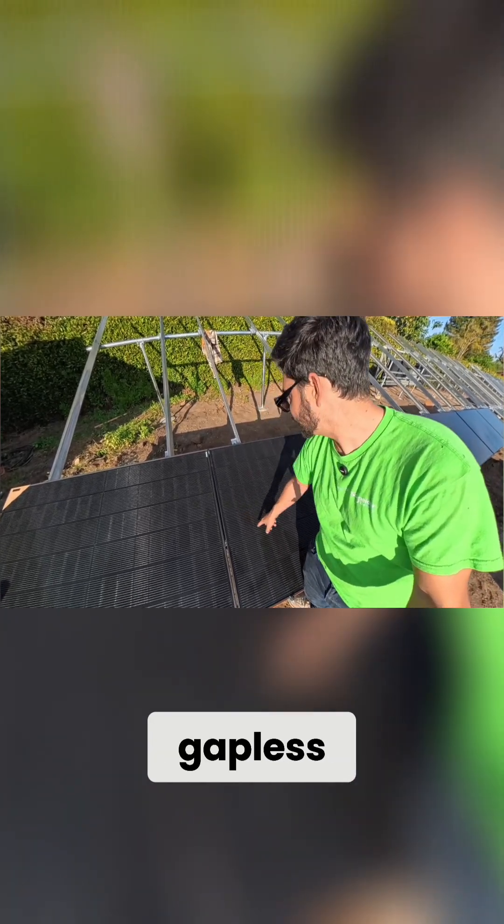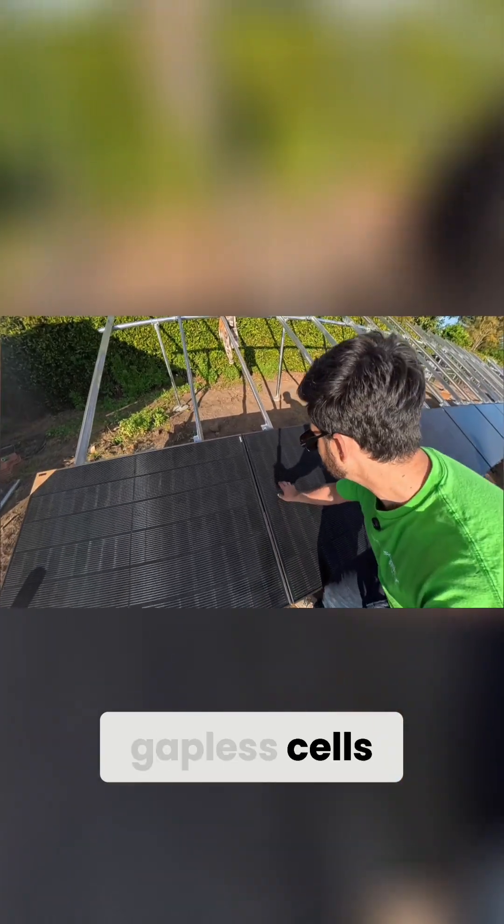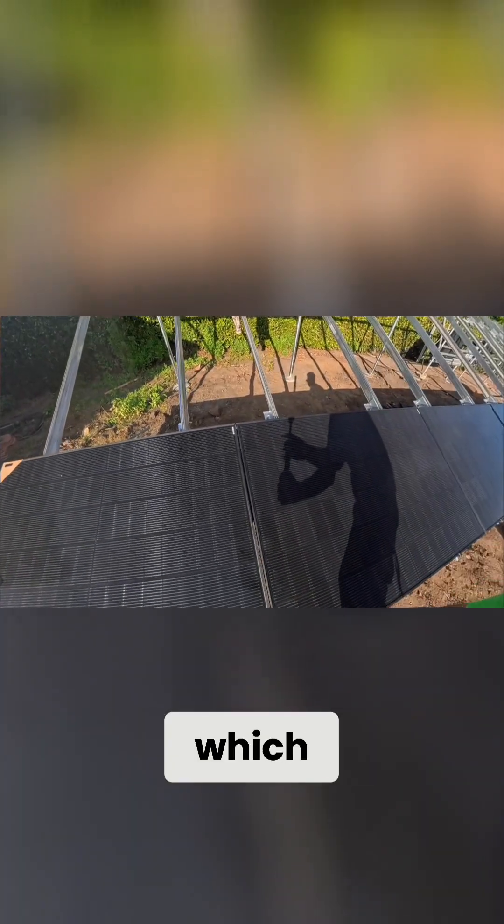These are not gapless, so that is one difference compared to what Q-Cell does — they have gapless cells, which means the cells overlap. If we get close to this you can see they don't quite overlap completely. It would be in this section where the cells actually overlap, and that does just increase performance ever so slightly.